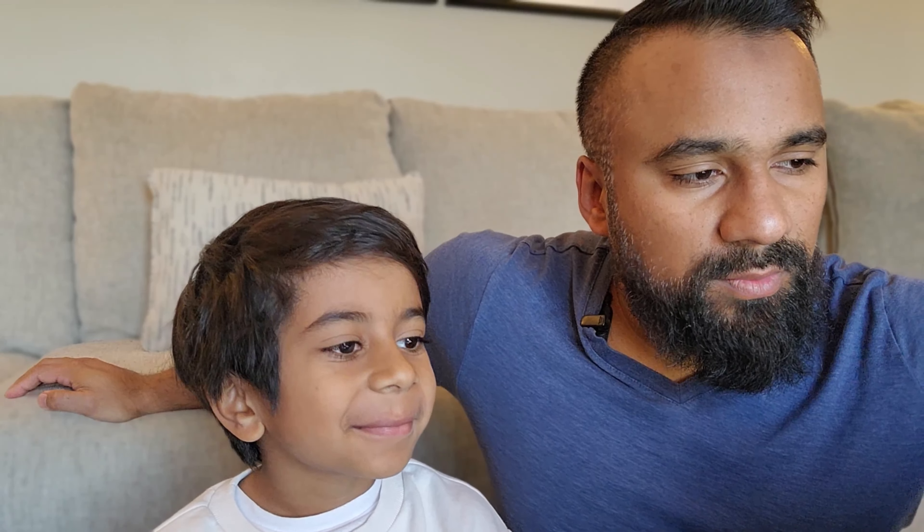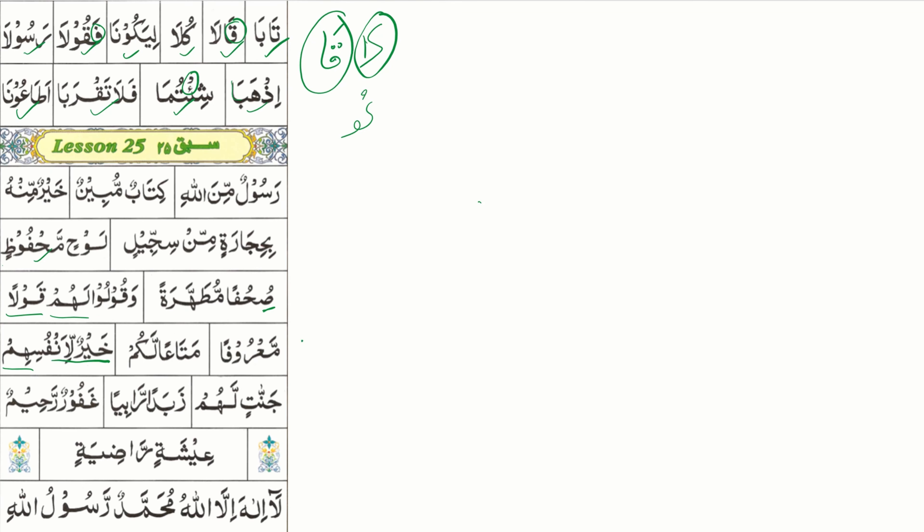All right, let's get into it because this stuff is getting hard, man. I know you can do it, but I'm not gonna lie, it is getting a little bit challenging, right? Which is fine, because you can't always be at the easy level. Let's just review — we're not going to learn anything new today. It'll be mainly reviewing. Let's go.